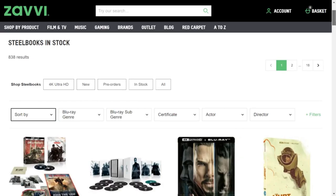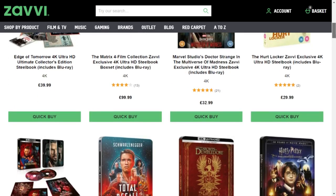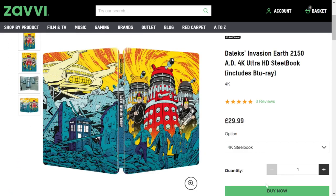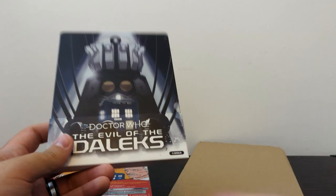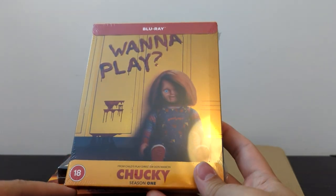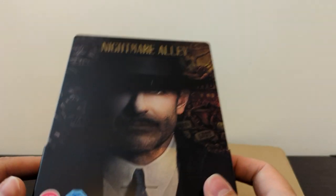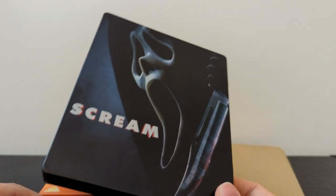Before we dive into the second Steelbook, a quick moment to thank this video's sponsor, Zavvi. When it comes to Steelbooks, Zavvi are my go-to retailer to get Steelbooks like these Doctor Who and the Daleks versions. It's also where I pre-order my other Doctor Who Steelbooks, whether it be The Evil of the Daleks, Galaxy 4, or the story that should never be named. I also get loads of other Steelbooks from there that aren't Doctor Who related — they've got the Steelbook for Series 1 of Chucky, a 4K version of Inglourious Basterds, the Guillermo del Toro film Nightmare Alley which was absolutely terrific, and the new Scream on Steelbook — me and my wife love horror films, so that was a no-brainer.